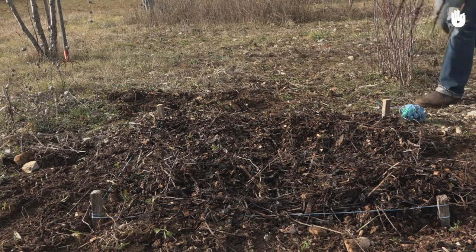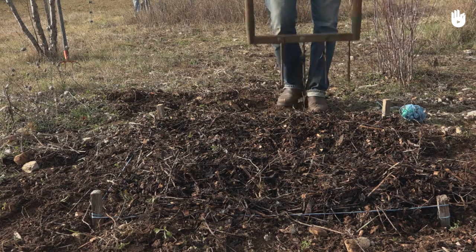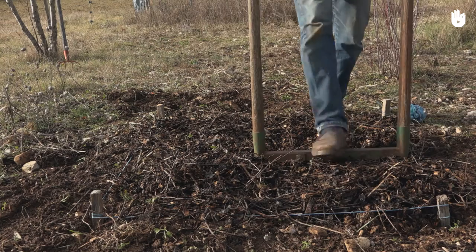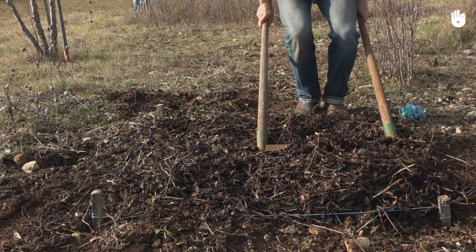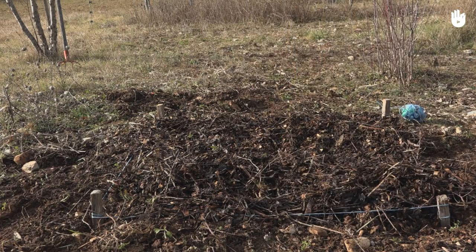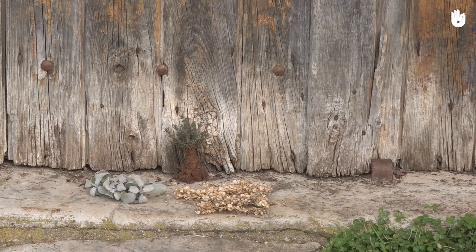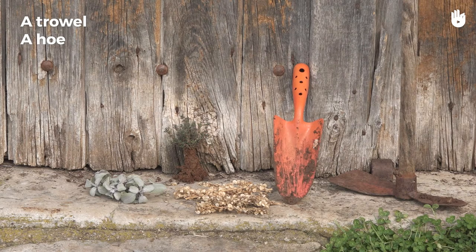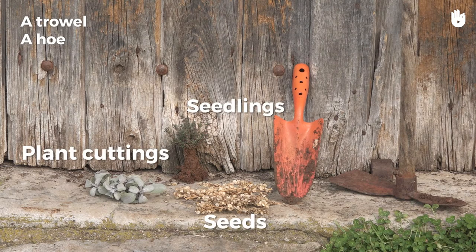You can also use a broadfork. Your growing bed is now ready for seeds. We will need a trowel, a hoe, and of course seeds, seedlings, or plant cuttings.